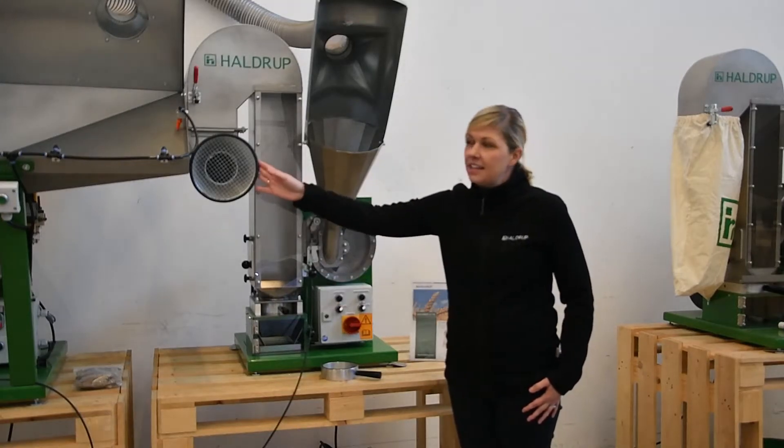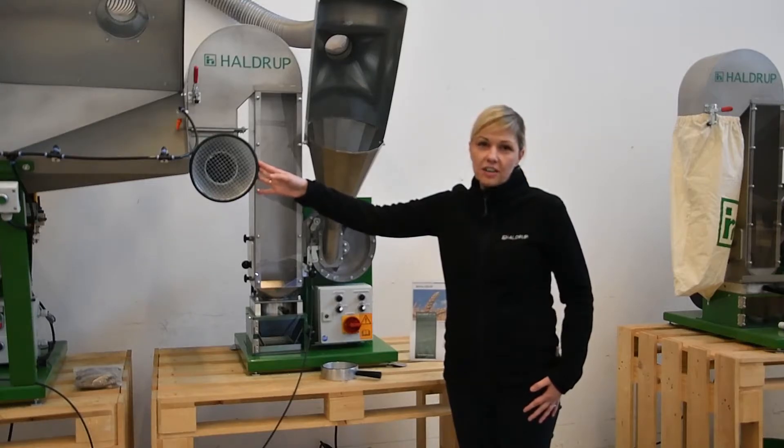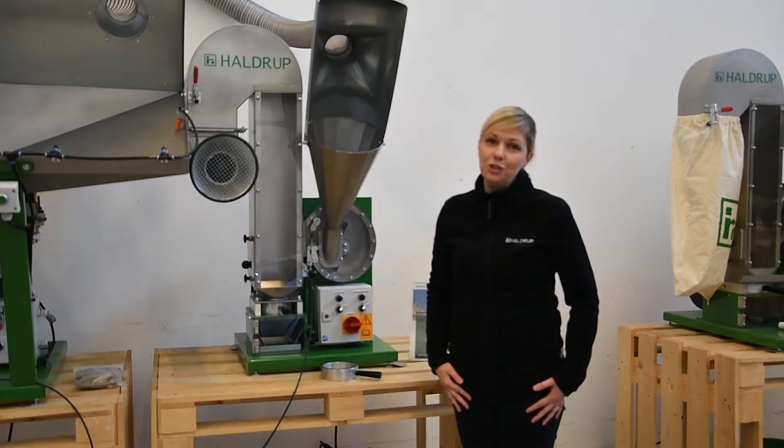This machine can also be attached to the dust extractor, and now we will show you how it works in action.